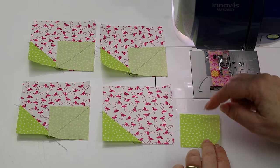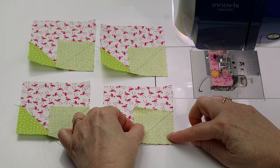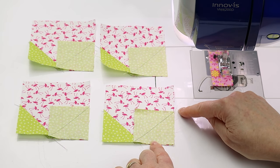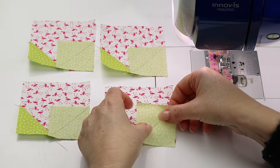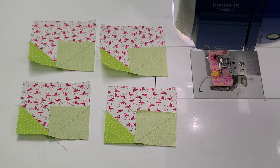Repeat the same steps but to the other side. Take our smaller square and place it right sides together in the opposite corner, and we want our diagonal line to run across the corner — not like this, but like that — and then we're just going to stitch them all in the same way.